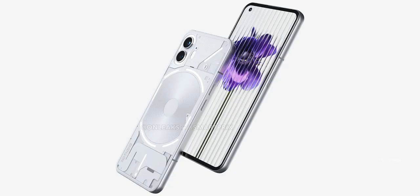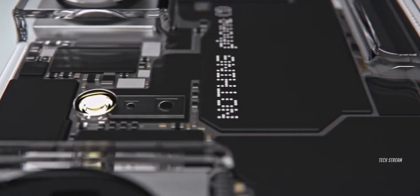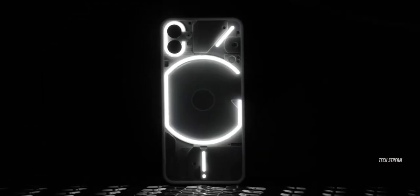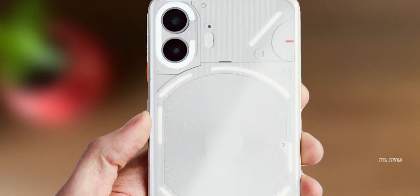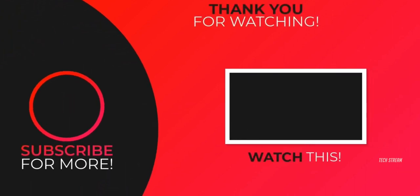So basically, the upgrades for the Nothing Phone 2 will focus on improving its internal components through small changes rather than a complete overhaul. What do you think about the Nothing Phone 2? Let me know in the comments section below. Subscribe if you like, and I will see you in the next one.